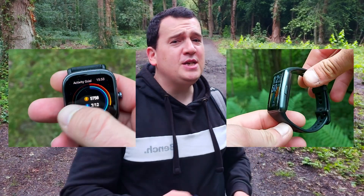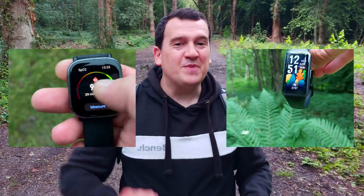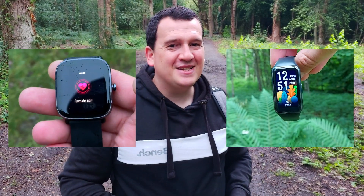Hi everyone, welcome back to Wes Knows Tech News and Reviews. Today we'll be doing another test and comparison — we do them because they're so much more fun and insightful than just looking at two smart trackers or smartwatches. Today we'll be testing the heart rate accuracy of the GTS2 Mini as well as the Huawei Band 6. Without further ado, let's get into it.